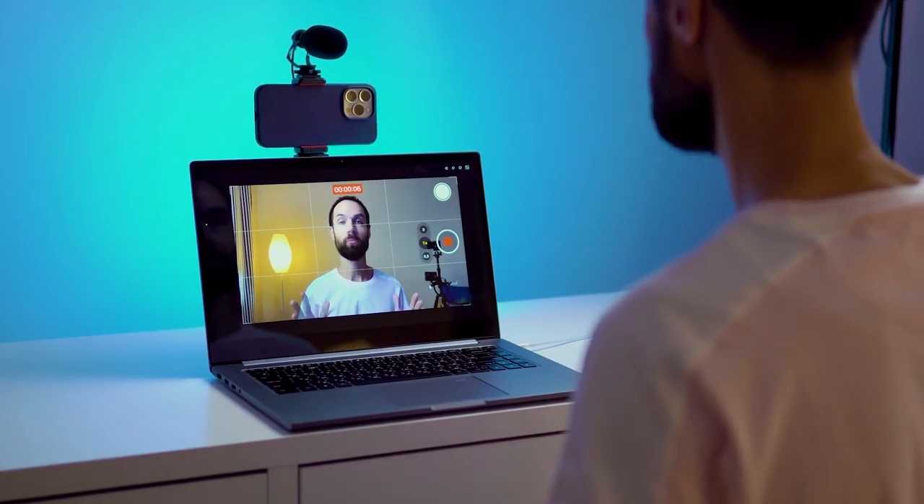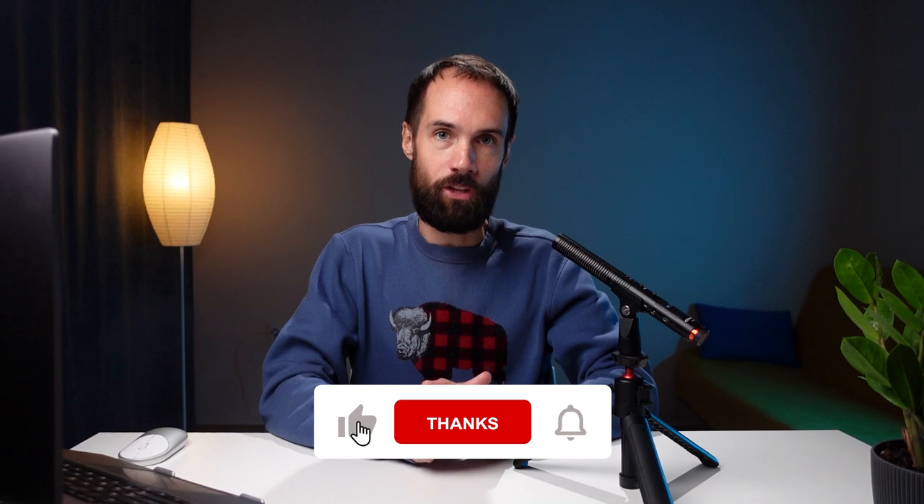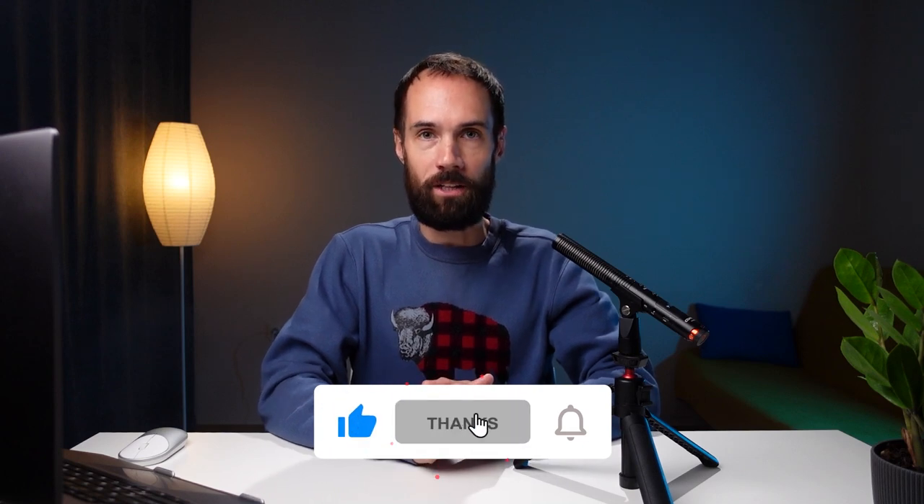To solve this problem, we can use several different methods, which we will discuss in this video. At the end I will give you a couple of useful tips that will further enhance your content. So watch the video to the end to not miss out on this helpful information. Hit the like button on this video, and let's get started.